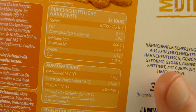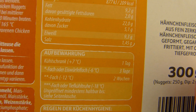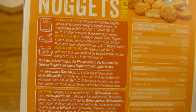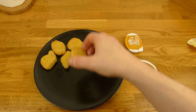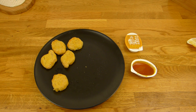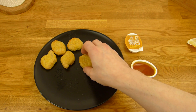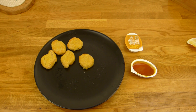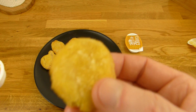210 Kalorien mal 3 — das sind 630. Und kommt aus dem roten Netto. Schmeckt wie ein Nugget, es gibt so einen typischen Nugget-Geschmack und auch Duft. Allerdings wie gesagt, noch etwas salziger. Wer es salzig mag, der wird die hier wahrscheinlich mögen — wenn ihr auch Nuggets mögt.